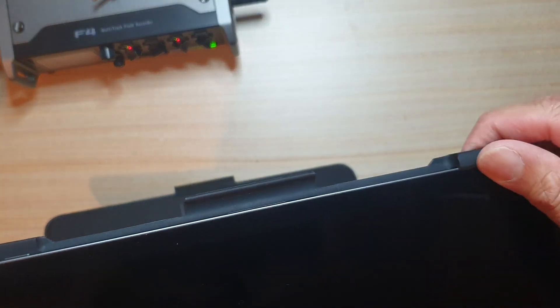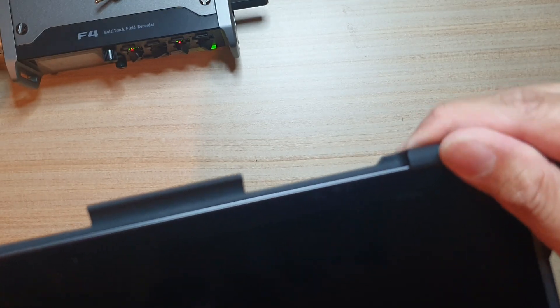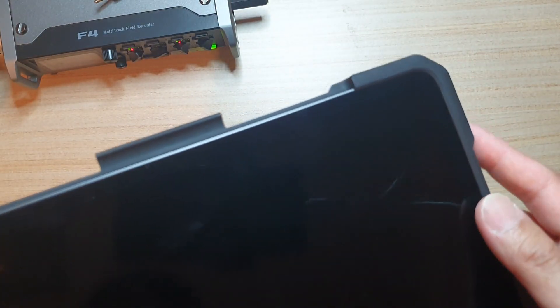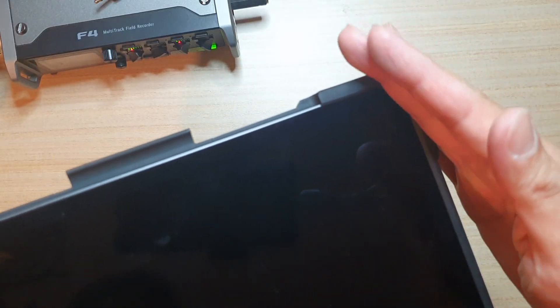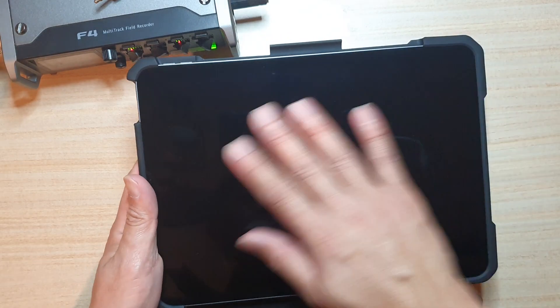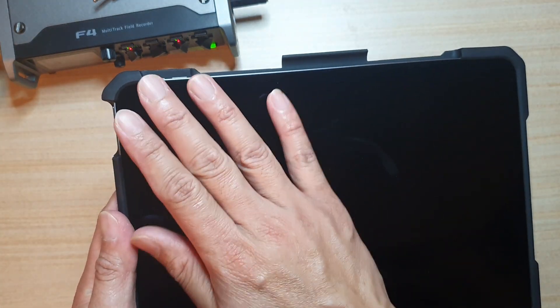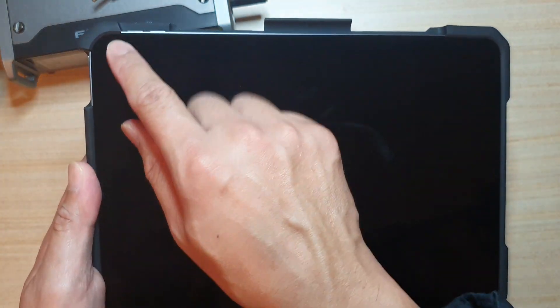One thing I'm worried about is screen protector compatibility. This raised lip is gone in quite a bit, which can cause a screen protector not to attach properly. In some cases, the lip can push the screen protector inward and cause it to crack or lift up, rendering it useless. It's best to try your screen protector first before committing. If you go into a physical store, bring the case with you and test it to make sure the screen protector fits inside the case before purchasing.